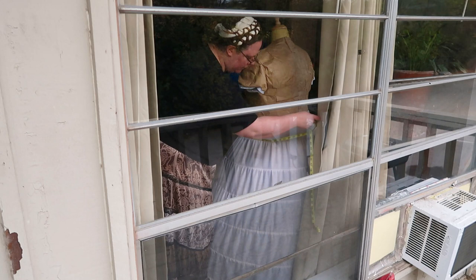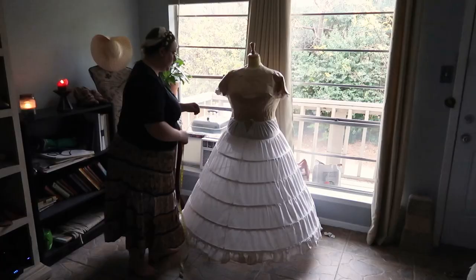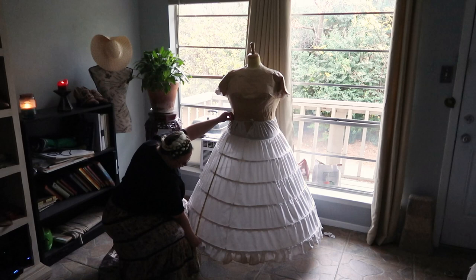At the beginning of this year, I did not expect the 1850s to grab me the way that it has. I had one project that I just wanted to get off my plate, and then I was going to go back to the eras that I usually costume. But here I am, getting ready to dive into making a full 1850s wardrobe, and of course the logical place to start is with the undergarments.